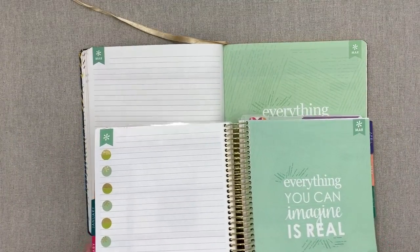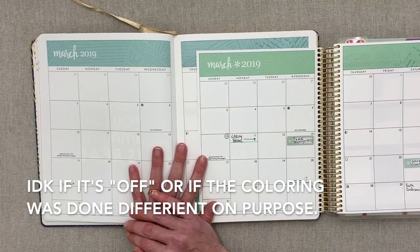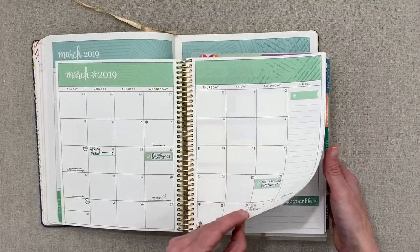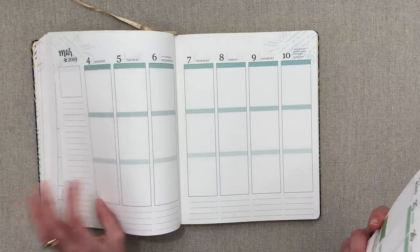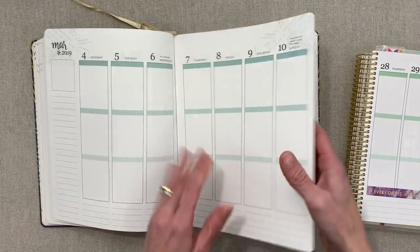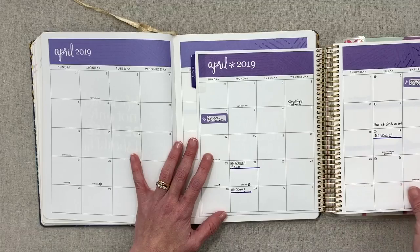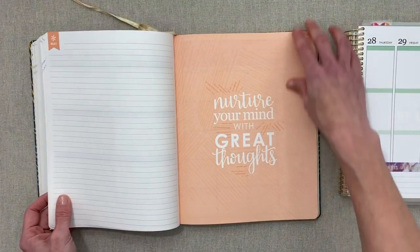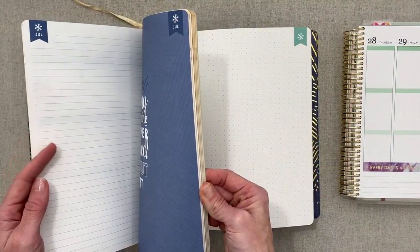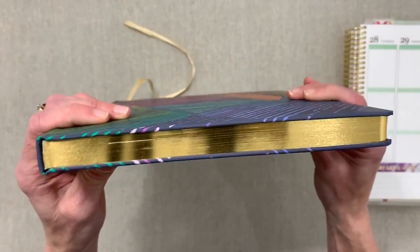Until I laid them side by side I hadn't noticed, but the coloring is quite different — March looks more like aqua in the hardbound and green in the coilbound. Every month flows the same colors, it's just the saturation that's off. April is purple, just slightly off; May is the same peach. The hardbound is only available in the calendar year format. One thing to note: this book is really beautiful — all that gold foiling in person makes a big impression.